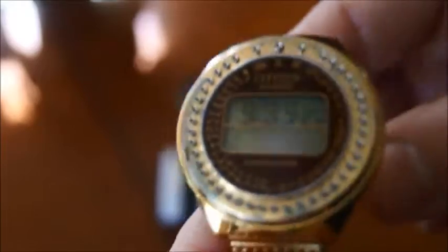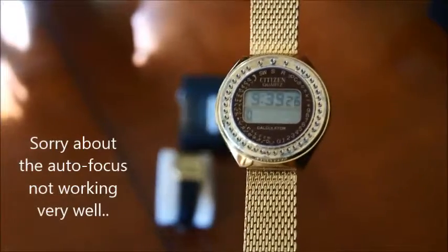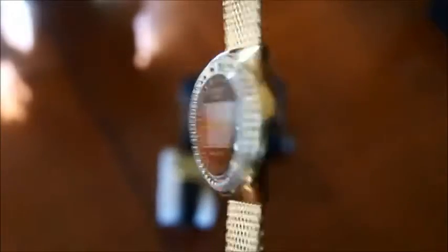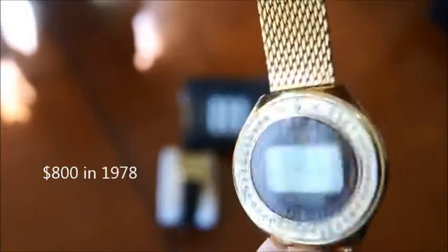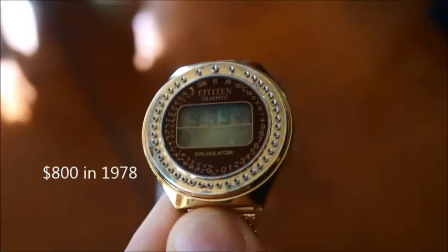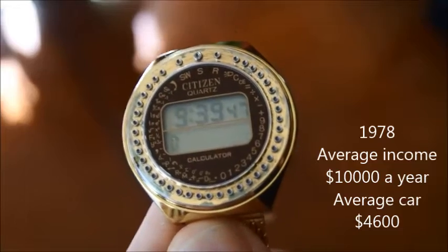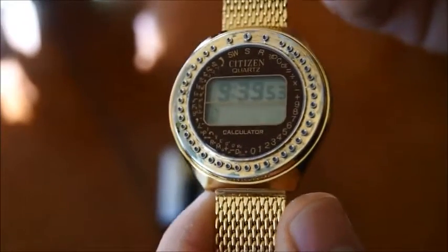All you have to do is click on the switch button on the top and then you can see that the screen will display a zero underneath and you can enter the calculator mode. This is not the original strap — I had to change it because I have big arms. But this watch from 1978, I think was sold around $800 at that time. To give you an idea, in 1978 the average income was around $10,000 a year.